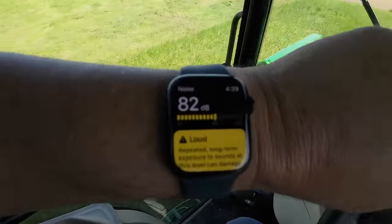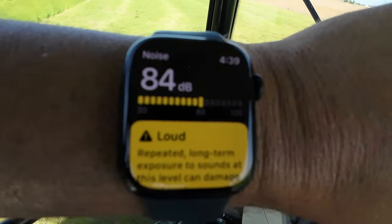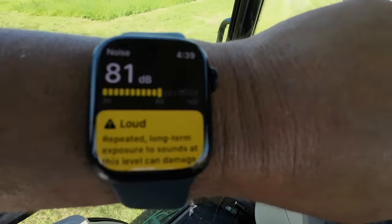I'm not being super scientific here, but I'm seeing about 81 dB on my watch inside this cab with the PTO running, mower running, full force.